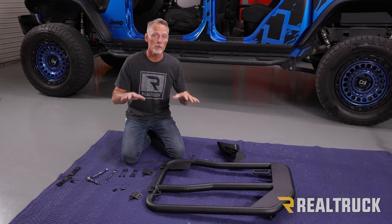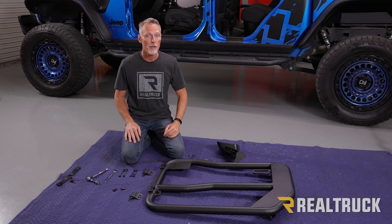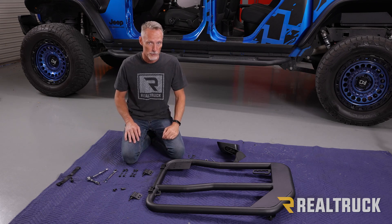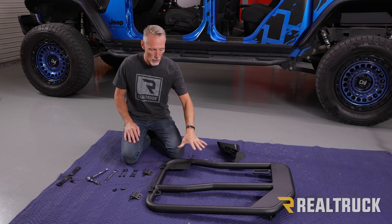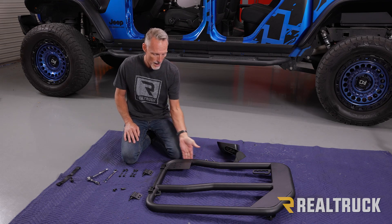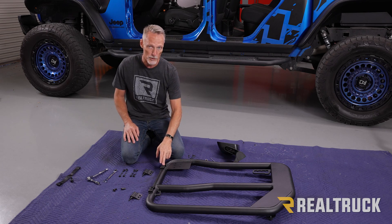We've already removed the factory doors and set them to the side. We also pulled out the door pin hardware from the factory because we'll be reusing those when we install the tube doors. Now we're going to start by assembling the driver's side front door. This is the top of the door — this is where the mirror goes up top — and we're going to focus first on the hinges.